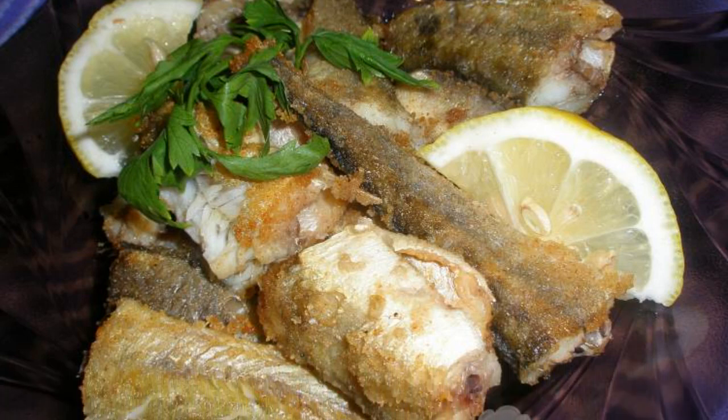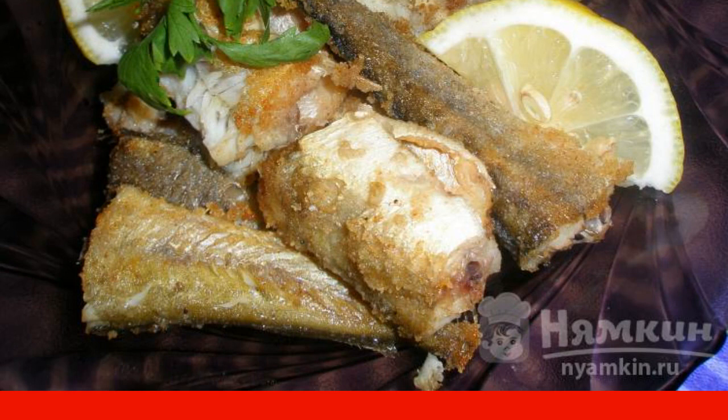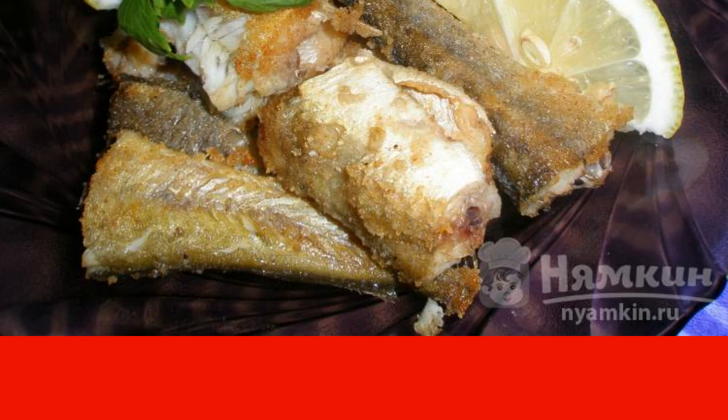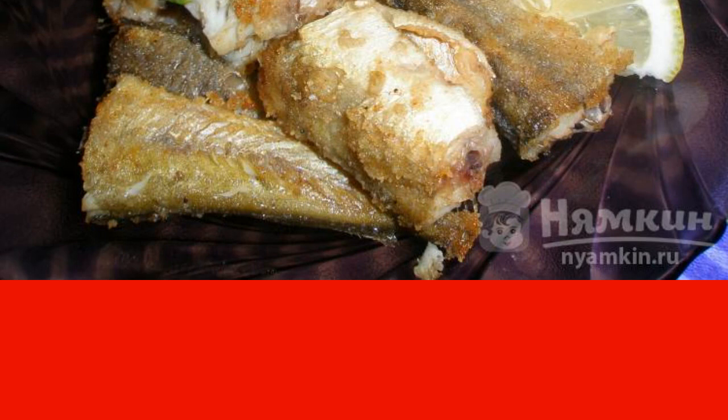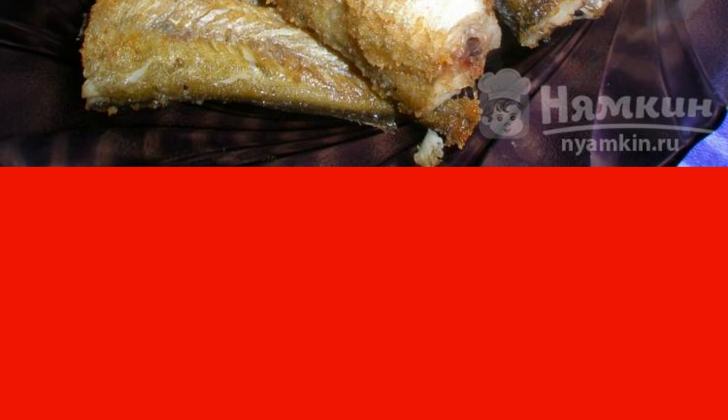Navaga is a marine, healthy but inexpensive fish. It has slightly dry meat, but with proper cooking you can make it more tender. This recipe is from the category of Russian cuisine and consists of six cooking steps. The complexity of the dish is medium.